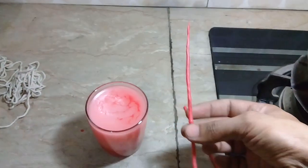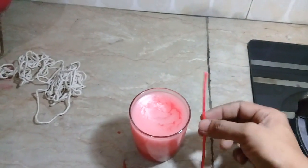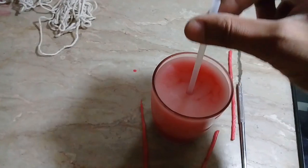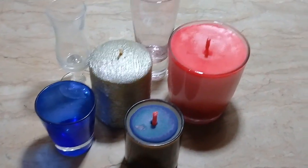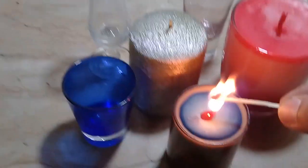We put the wick into the wax and now we have done it. In the next step, we will make a hole using a pencil or a piece of paper with a brush to center the wick. Okay guys, I'm ready — that's it. Bye!